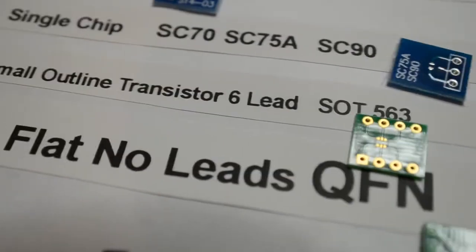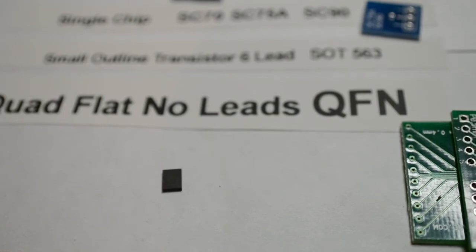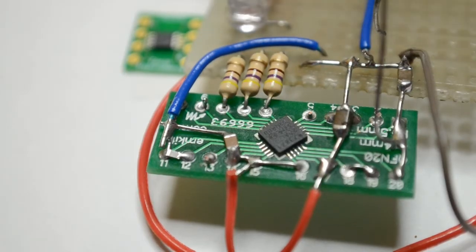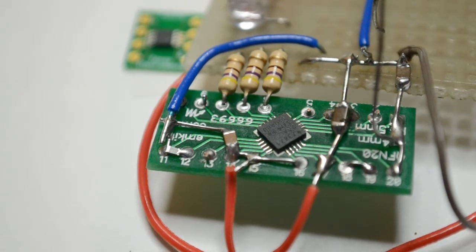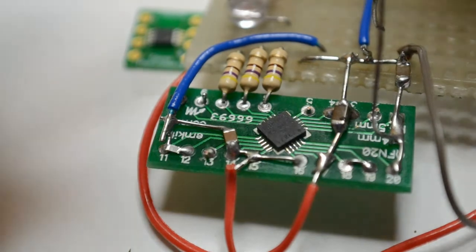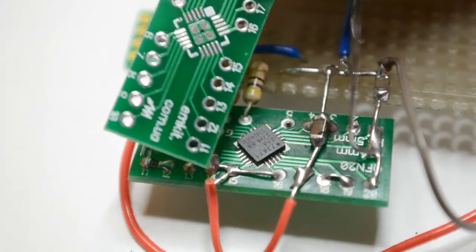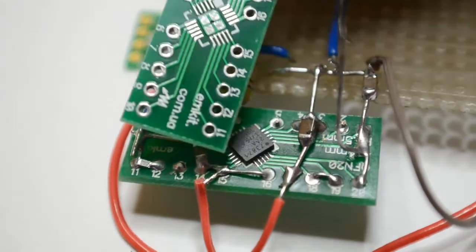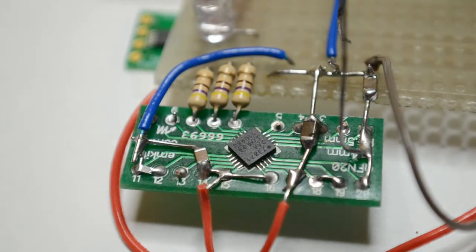Finally we've got the quad flat no-leads QFN. From a previous video, I purchased this integrated circuit from Farnell - it's a Microchip lithium iron battery charger or controller IC - and I said many months ago I thought there was no chance I could solder it. I purchased some boards from eBay. That's a 20 QFN board - 20 quad flat no-lead - but it also takes the 20 QFP with legs, so the soldering area is larger. I bought that board from eBay and decided to give this chip a go.